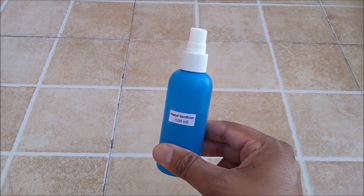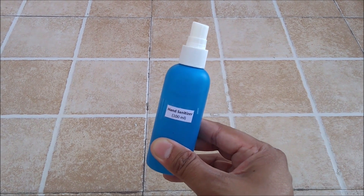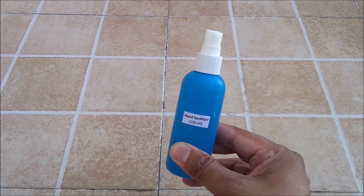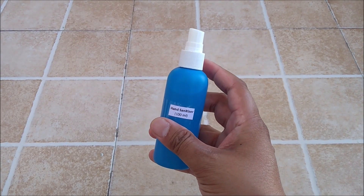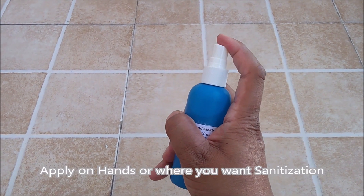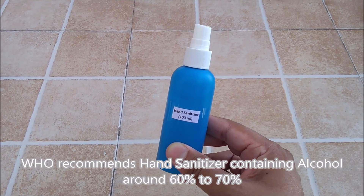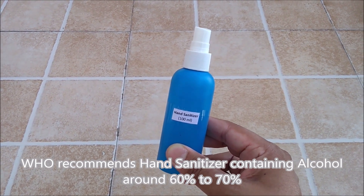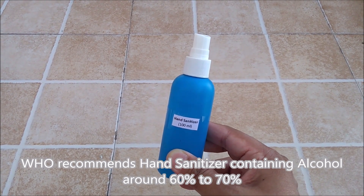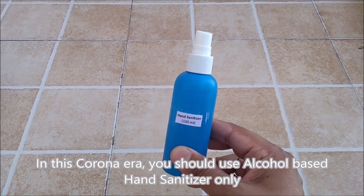So now you know how simple it is to prepare a low cost hand sanitizer with just 2 ingredients. Whenever you want to use it, just spray from here and apply on your hands or wherever you want sanitization. For a good hand sanitizer, alcohol percentage should be around 60 to 70%, which WHO also recommends. In this corona era you should use an alcohol-based hand sanitizer.